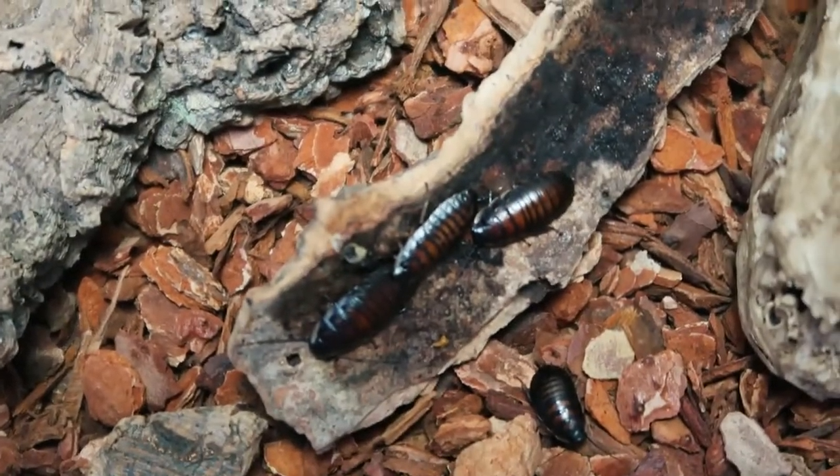Hello everybody, welcome to my channel. I'm CheapSweet and today we're going to be setting up a Madagascar Hissing Cockroach enclosure. Before we do that, let's get to know the roach itself.